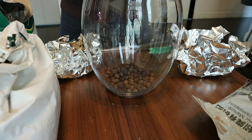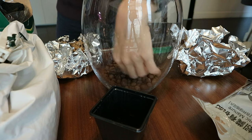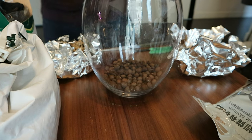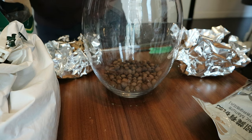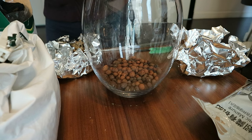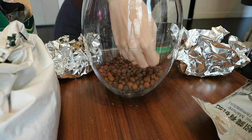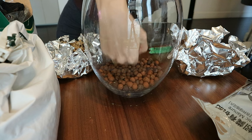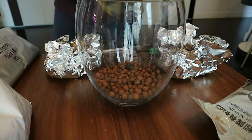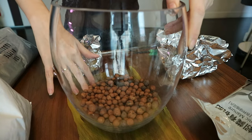Okay guys, this is a voiceover because I had made too many clips at once. First thing we did was put in the leka — it helps absorb any extra water and acts as a layer before we put our substrate. I think I overdid it with the leka to be honest, I put a bit more than needed, but it was the very first time I was making this.